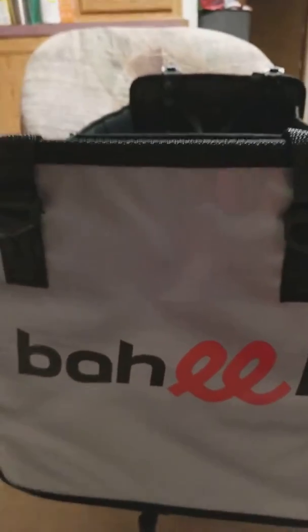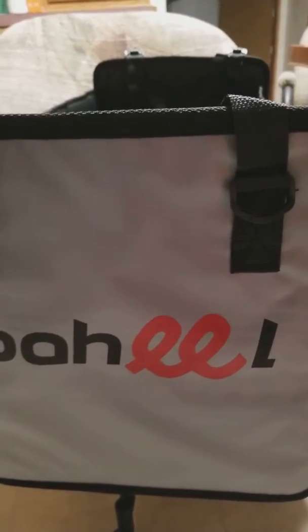So this is my review for the Baheel trunk organizer. Sorry, I should read that more often.